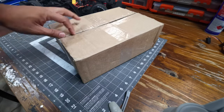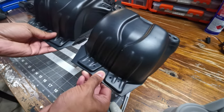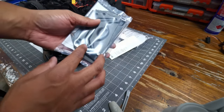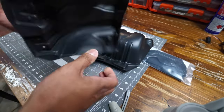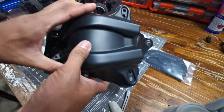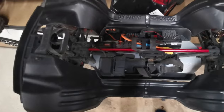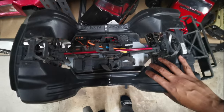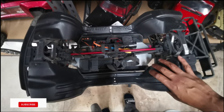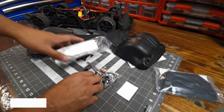So I ordered some parts from Scorch RC all the way from the UK. We've got the fenders and also the chassis infills. This feels really thick. This is not the first Scorch RC product I've bought - I've also got one for the Mojave, which you've probably seen in my previous videos, and I absolutely love it. It keeps most of the stuff out of the chassis and keeps it clean.